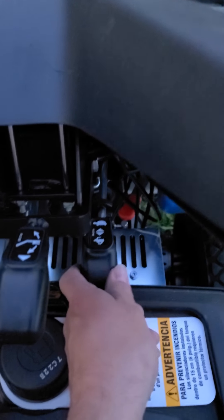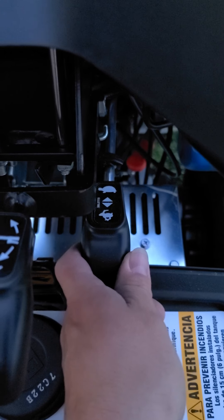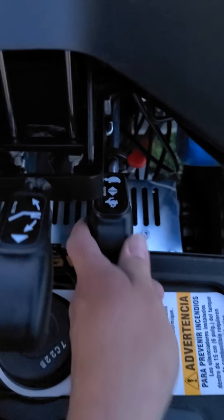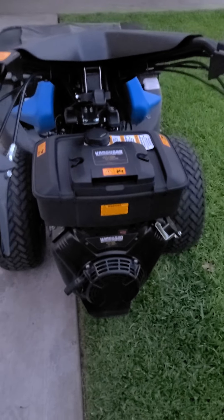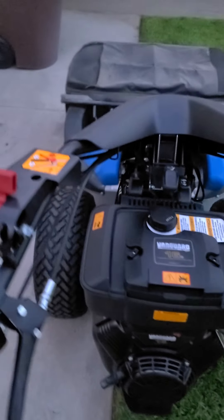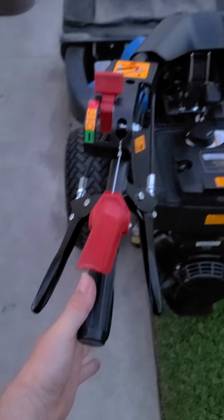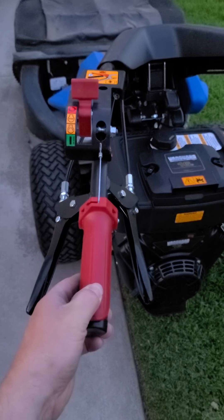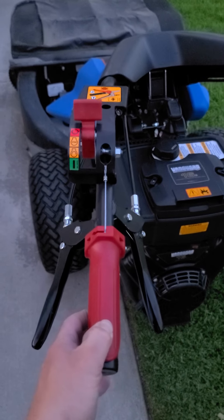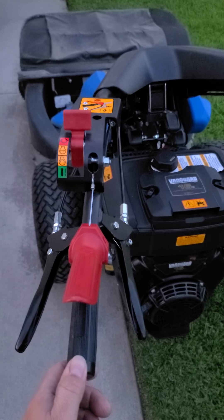You got your two-speed: turtle and rabbit, high and low, and all the way forward is freewheel. You got your kill switch. The bottom is your clutch and then the red is your safety — so if it gets away from you, you let go, the engine stays running, the machine stops.